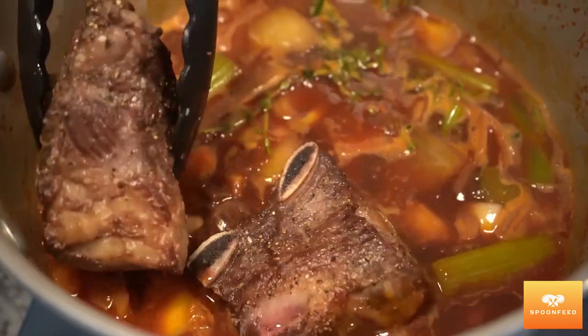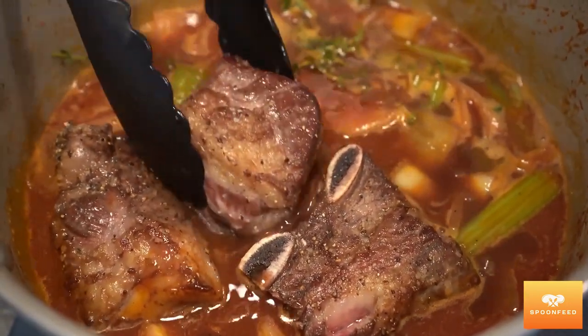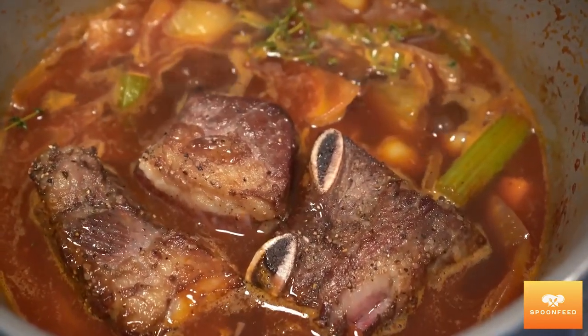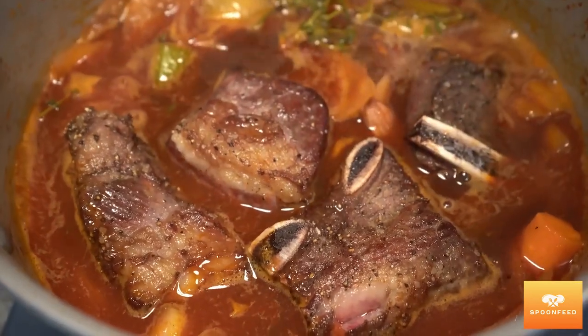After simmering for a further five minutes, I'm gonna add my meat to the pot and we're gonna slow cook this in the oven, which has been preheated to about 325 degrees Fahrenheit, for three and a half hours.